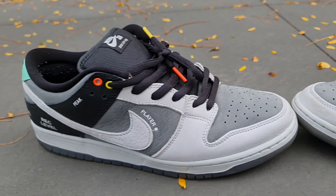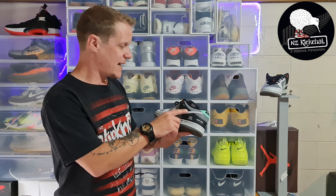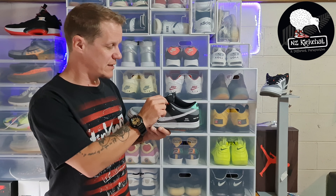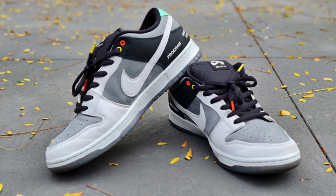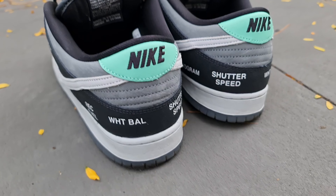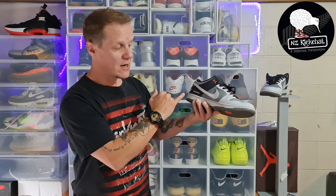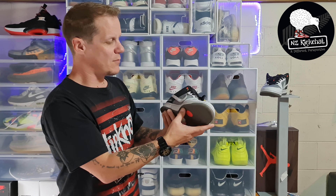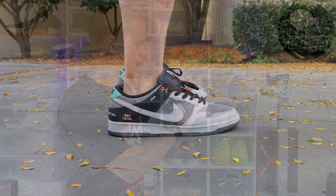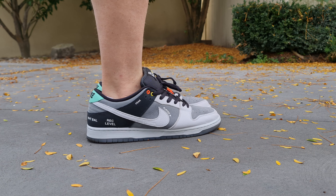That's why you've got 'player control,' 'peak,' 'record,' 'level,' 'white balance' all across the lateral side — which I love the look of. It takes you right back to those camcorders and VCRs from the 90s, even the late 80s. With the yellow and red eyelets just at the top and on the tip of the laces as well, that's giving you the stop and pause buttons, which is fantastic. Coming around to the heel you've got the classic Nike retro branding with a splash of teal green embroidered in black, which is nice. On the medial side you've got 'shutter speed' on the heel and other classic camcorder buttons — that soft, quality nubuck feel goes right across the medial side as well.